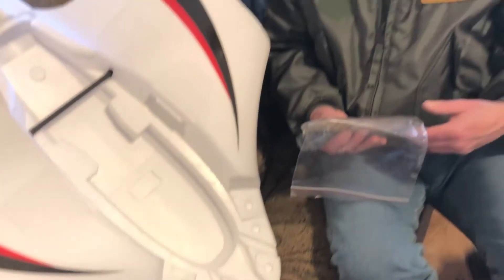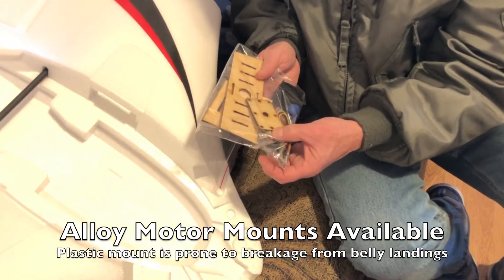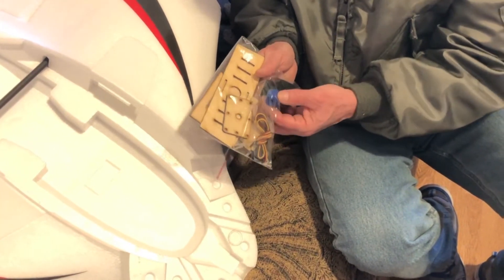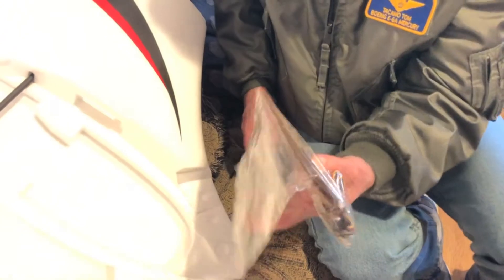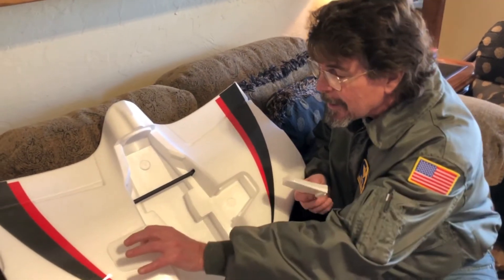The motor recommended for this is a 3542, and that motor should be in the range of 850 kV on its volt speed rating. Here's your motor mount, cabling, control horns, push rods, and mounting hardware. Basically everything is here, including even a battery strap for a nominal size battery.